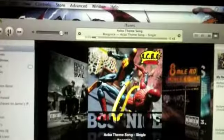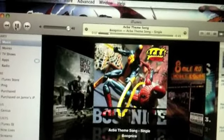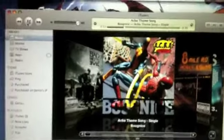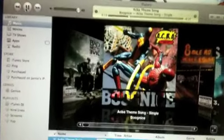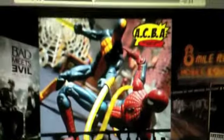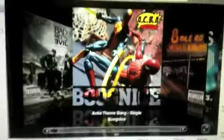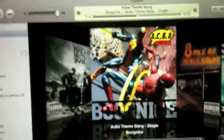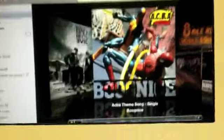I've been meaning to get this for a minute but I've just kind of been putting it off because I don't really buy stuff off iTunes that often. But I finally got the Bugnice ACBA theme song — this is good stuff, bro. Keep it going, Bug. Mad props, man.